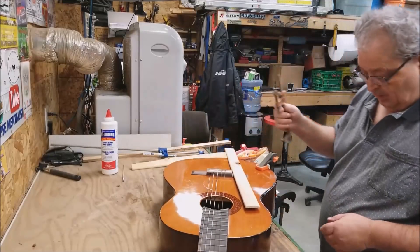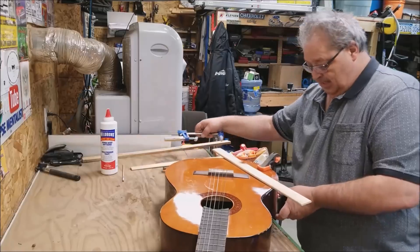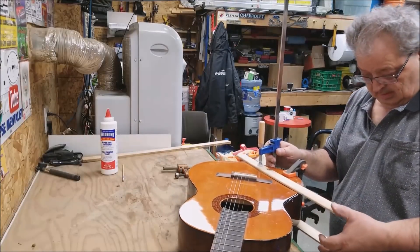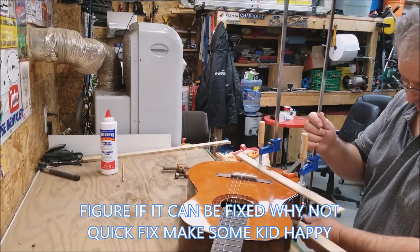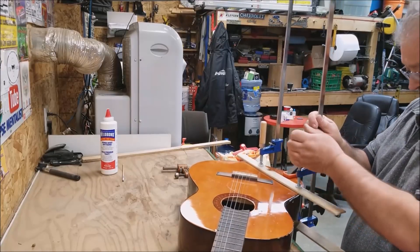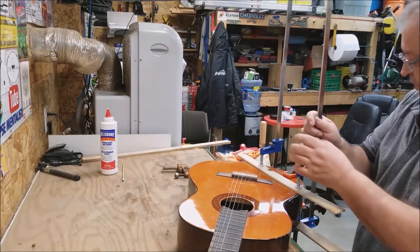We're just gonna put this together really quick. Once it's all together, basically all I'm due to put some clamps on it. The glue is already in place, and a couple of clamps will just give it a little bit of pressure to keep it in place. Then we're gonna let it dry for 24 hours.